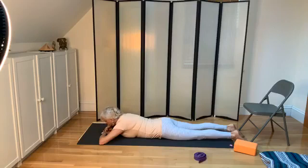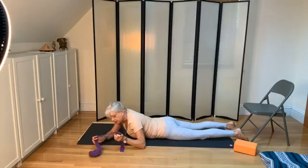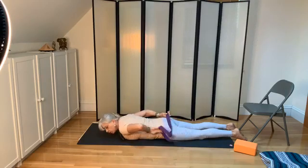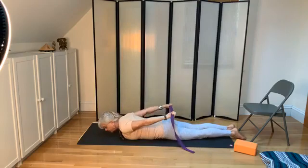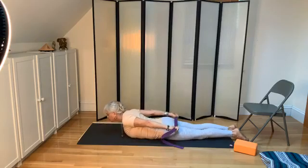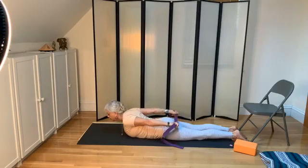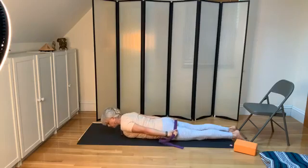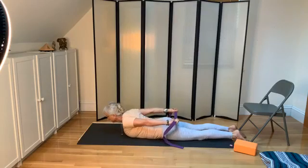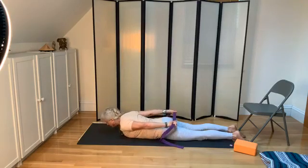The last pose is Salabhasana, so you'll need a belt. Put the belt behind you, hold one end in the right hand and one in the left — pull them apart as you lift your upper body, just as we did in Bhujangasana, the first pose on the belly. Come down. You can do 108 of these — or we'll do three. Come on up, and down.